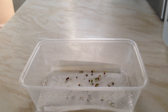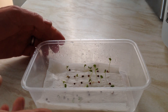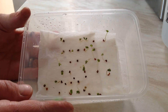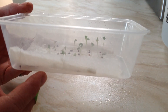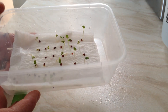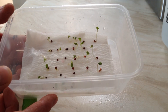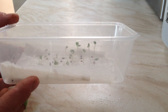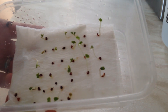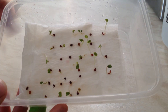We'll leave them for a little bit longer in this tub. Okay, now this is five days later - two days after the last update. As you can see they're all starting to stand up now and they're doing quite well. This is only five days after they were originally put on this paper, so you can see how fast it is doing it this way.